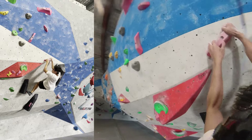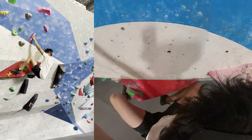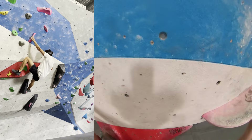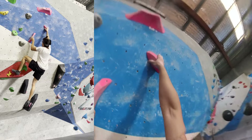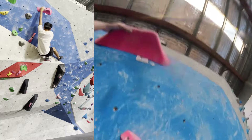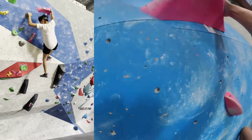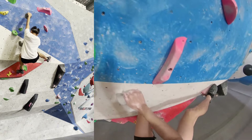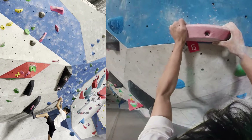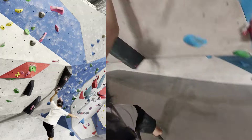Moving on to another section of the gym where it's a bit taller but still has decent moves. The first move felt pretty rough because my shoes are pretty polished, so it felt really slippery. Managed to get it, just moved the feet across. This next bit was difficult — I realized I needed to bring my left foot further across so I could bring my right hand over. The next move looked like a jug but felt really awkward from that position.